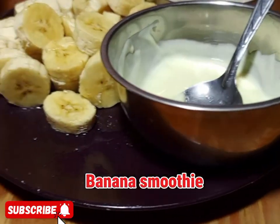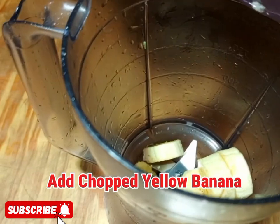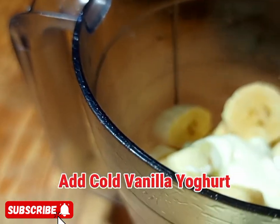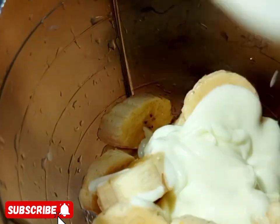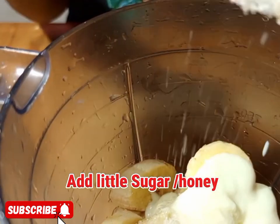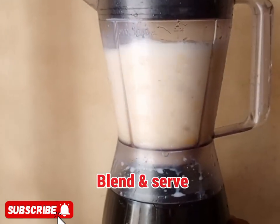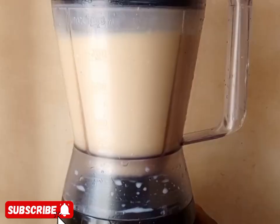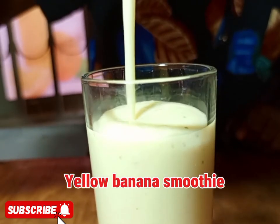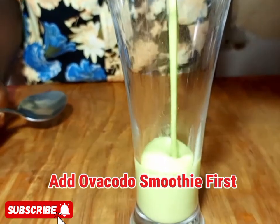Next is banana smoothie. Add yellow bananas in the blender, then vanilla yogurt, sugar or honey — it's optional, you can skip it — then cold milk and blend. I mention sugar because some people love it and some don't.